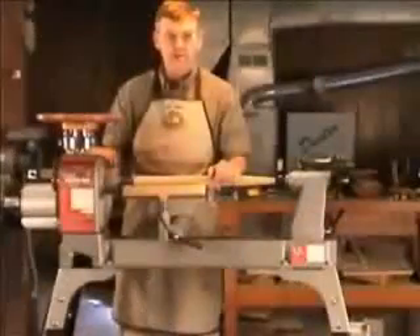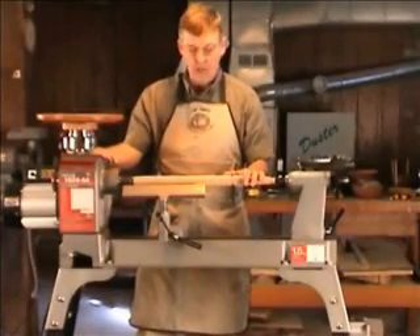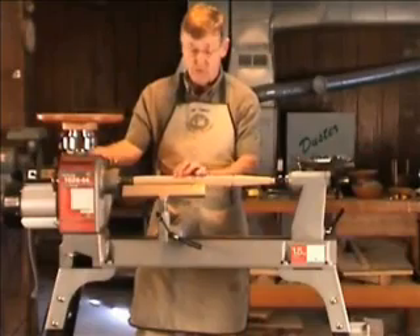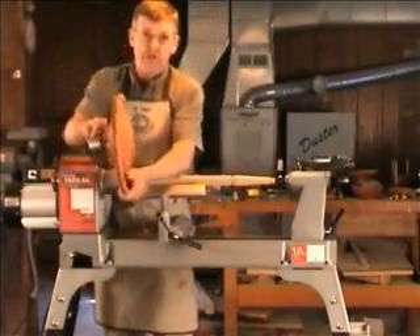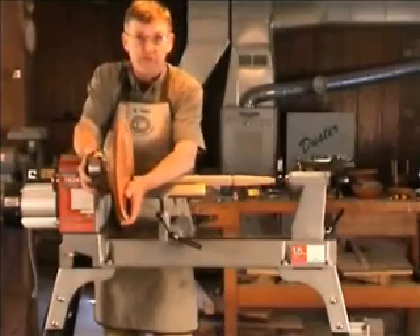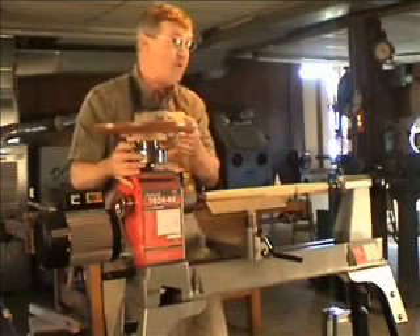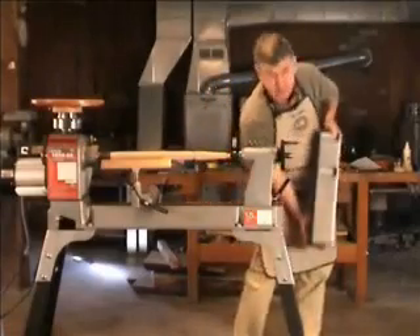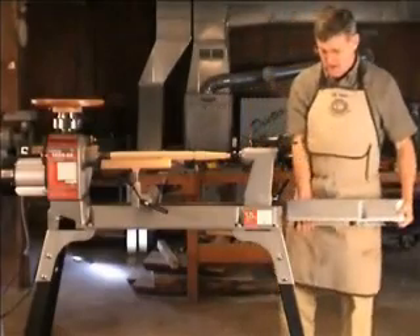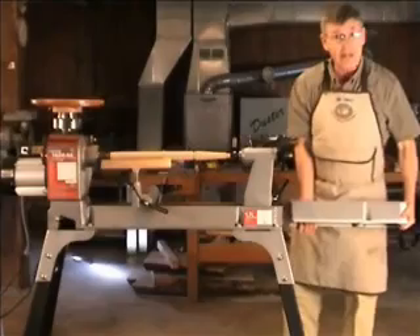Let's start by looking at capacities. As the name 1624 implies, with a stock lathe we can do spindle work up to 24 inches long and swing face plate work up to 16 inches in diameter. The dash 44 in the nomenclature means that with an optional bed extension right here, we can do up to 44 inches between centers — a lot of capacity.